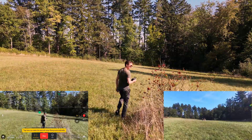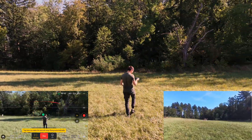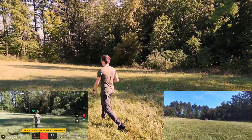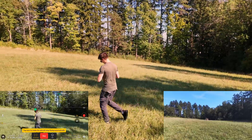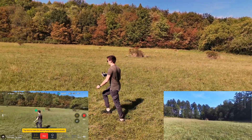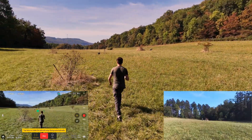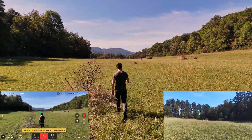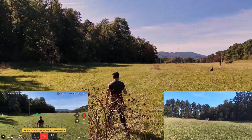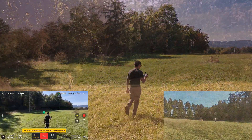Let's see if it avoids this obstacle — yes, it avoids the obstacle and follows me. If I make a little circle, it still holds me nice and steady in the frame. It keeps the distance set at the beginning. I'll try the obstacle again — it flies over it. Perfect, that is so cool.